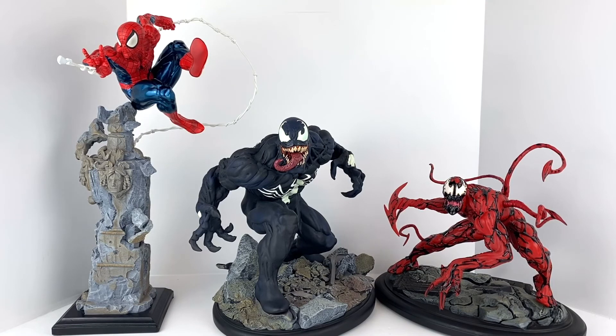The Venom and Carnage statues look fantastic as well. If you're looking for statues that aren't available to purchase anymore outside of eBay or Mercari, these would be some great ones if you're a Spider-Man fan. Excellent statues from Kotobukiya. Hope you guys enjoyed this video — if you did, like and subscribe, and feel free to put comments below about what you think of these or whether you'd be interested in getting them. Always enjoy hearing your comments — until next time, hope everybody stays safe and healthy.